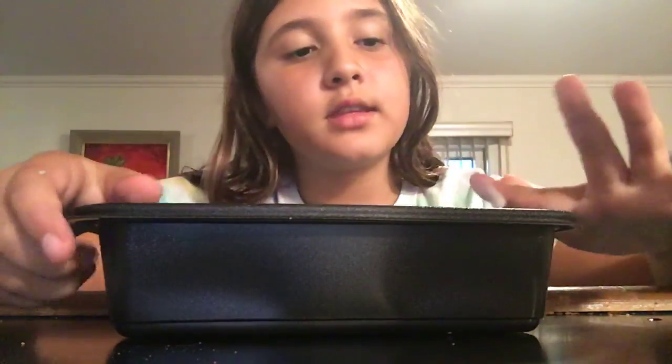Hey, what's up guys! Today I'm going to be teaching you how to fix melted slime. As you can tell, this slime is basically melted — you can really just move it around like this. So let's get started.